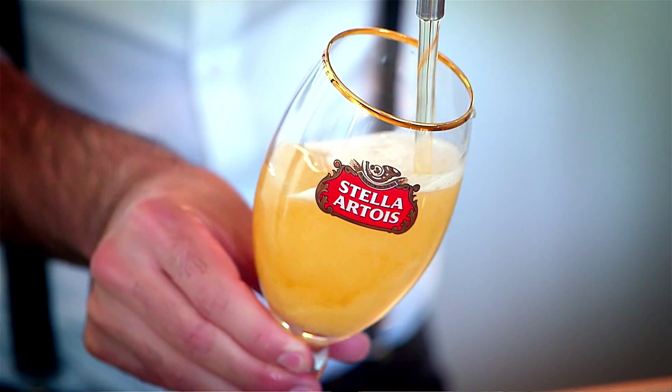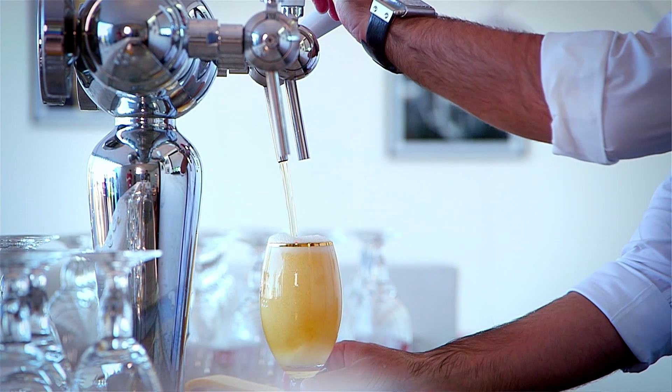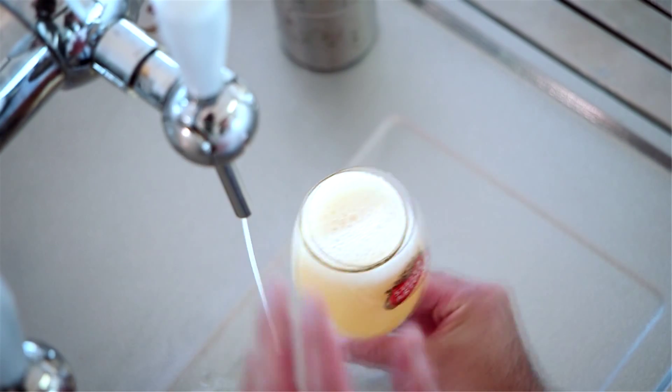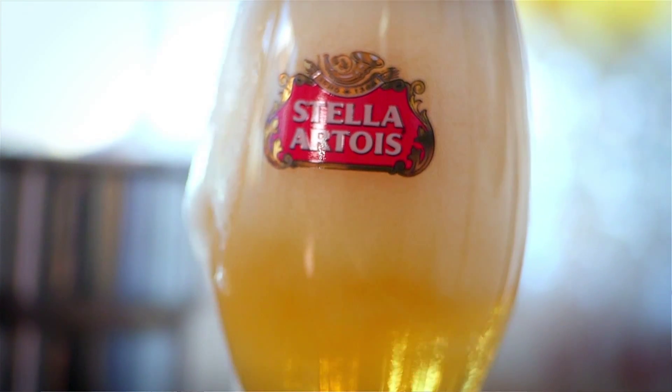We lower and straighten the glass to make sure we get this perfect size of head of more or less two fingers. We remove the glass and we close the tap to make sure that the last drops of beer don't go into the chalice, because they came in contact with the air and they're oxidized — and it's not worth it for your chalice of Stella Artois.